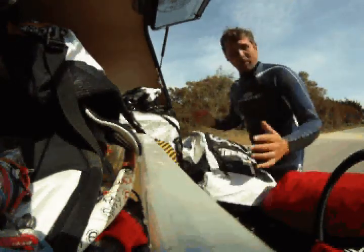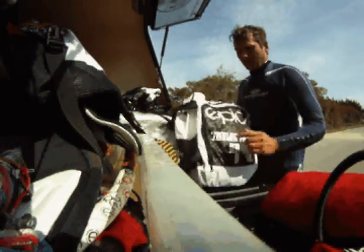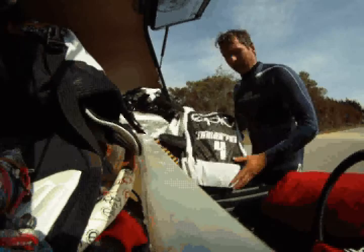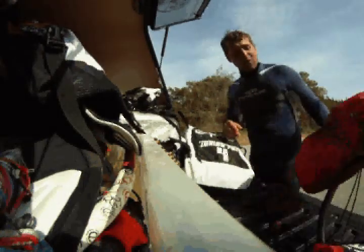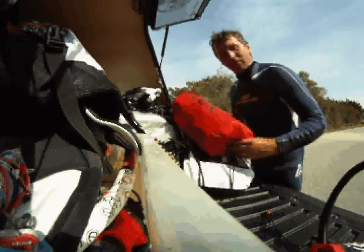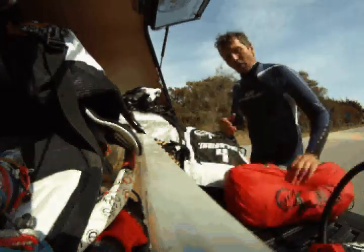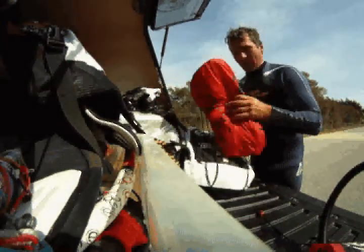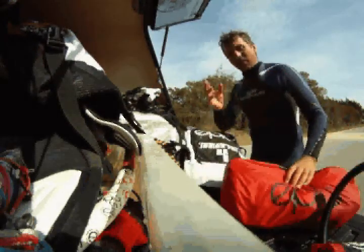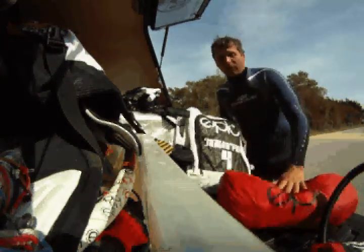Then we'll go and pick up Cameron. Cameron's supposed to come and kite, but I think on the Junior Pro 4 it's going to be really overpowered. But thank God he has the Trudor — the Trudor is a 2.5 trainer kite, and he's going to use his own personal bar because he's going to go in the water with the Trudor. Anyway, let's go check the Junior Pro 4 in those kind of wind conditions.